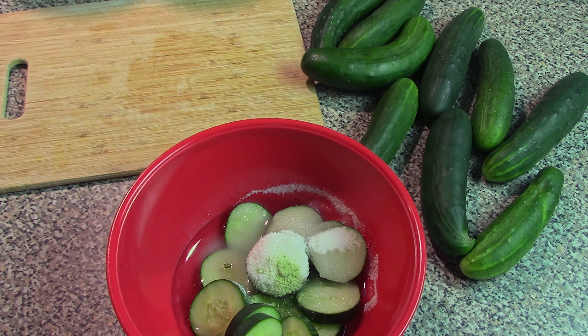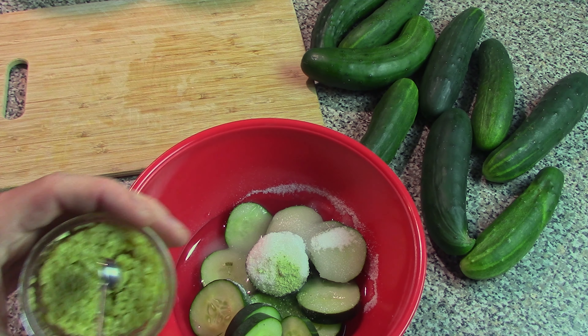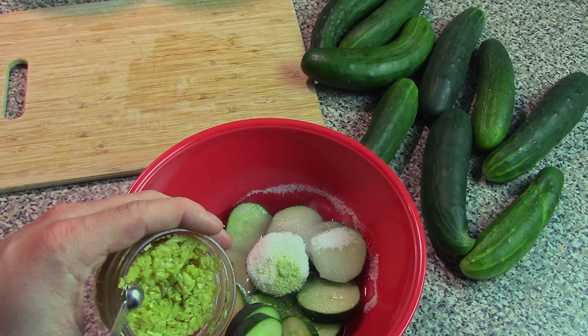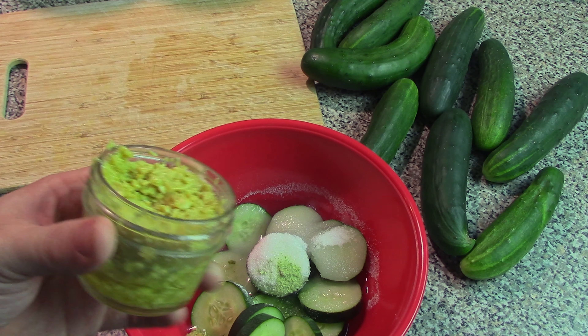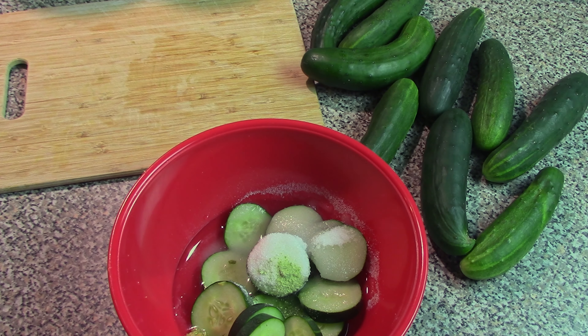Next we're going with some homemade minced garlic from the Victory Garden last year, using just one eighth of a teaspoon. If you're using dried garlic, you can certainly do that instead of the minced garlic, but just make sure to reduce the amount — dried ingredients tend to be stronger than fresh or minced ingredients.